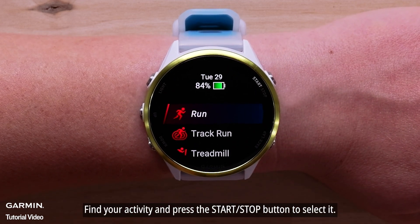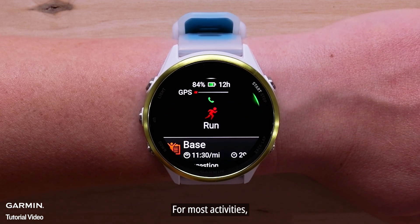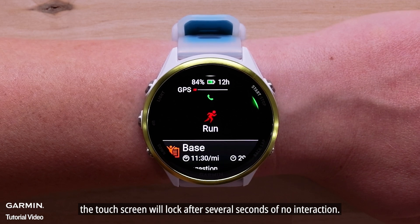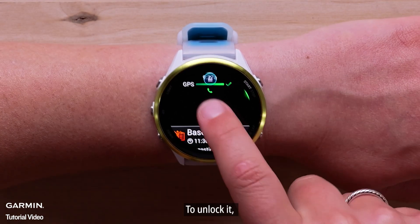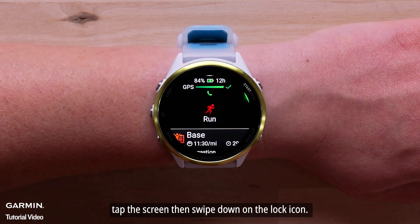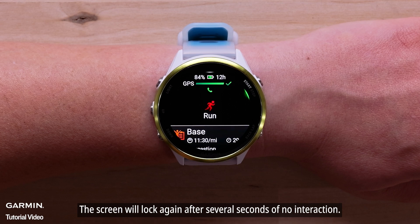Find your activity and press the start-stop button to select it. For most activities, the touch screen will lock after several seconds of no interaction. To unlock it, tap the screen, then swipe down on the lock icon. The screen will lock again after several seconds of no interaction.